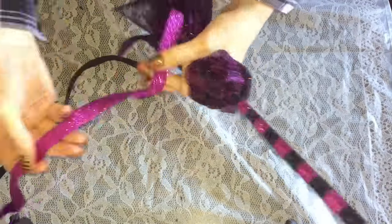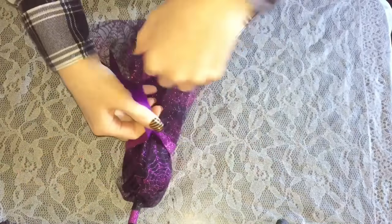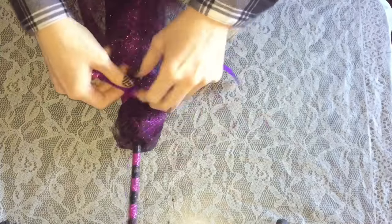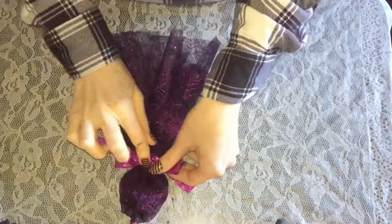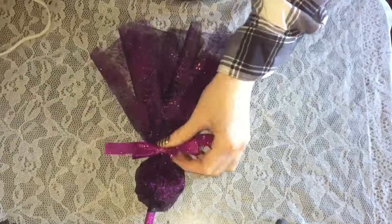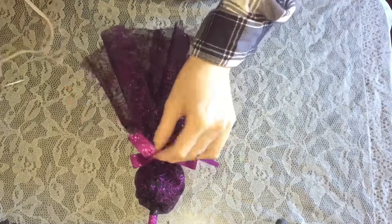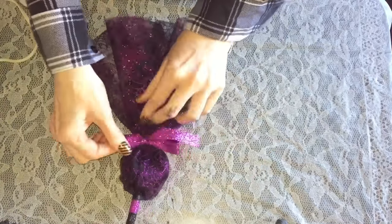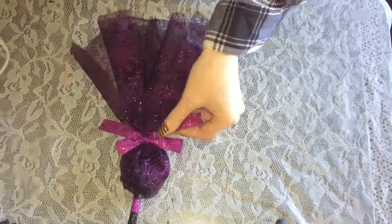Go ahead and adjust your tulle until you get it how you like the look of it. Then take a piece of your thin ribbon — I decided to go with purple because it pops against the tulle — and tie a bow, which creates the end of the broom with the bristles. I did go ahead and hot glue that ribbon into place so it doesn't fall off, then adjust everything until you're happy with the look.